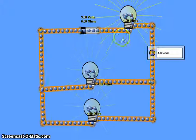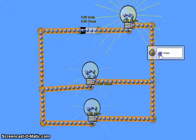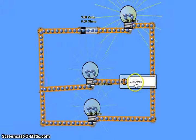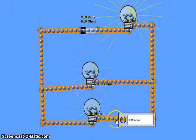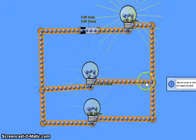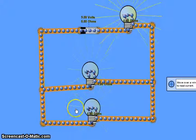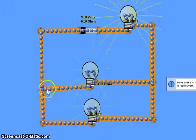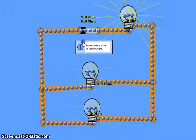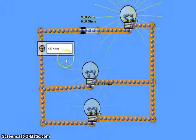The total current in the series part of the circuit is 1.5 amps. When it reaches the parallel branches, the current splits in half: 0.75 amps in one branch and 0.75 amps in the other. The current splits equally because the resistance is equal. At the far end of the parallel section the currents join together again, and the main part of the circuit has the total current of 1.5 amps flowing once more.